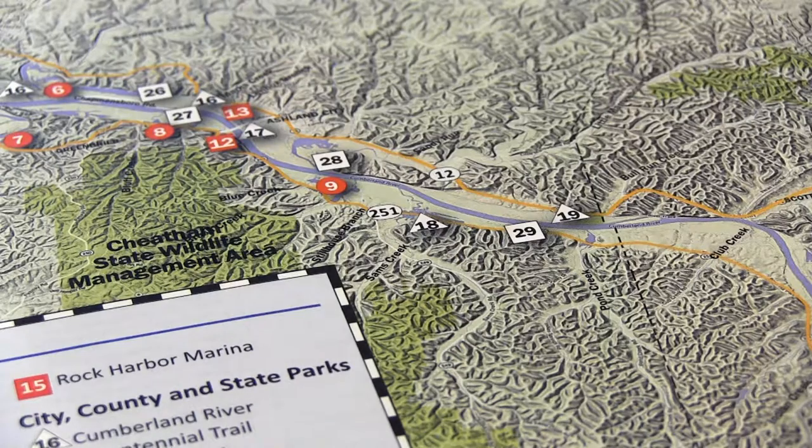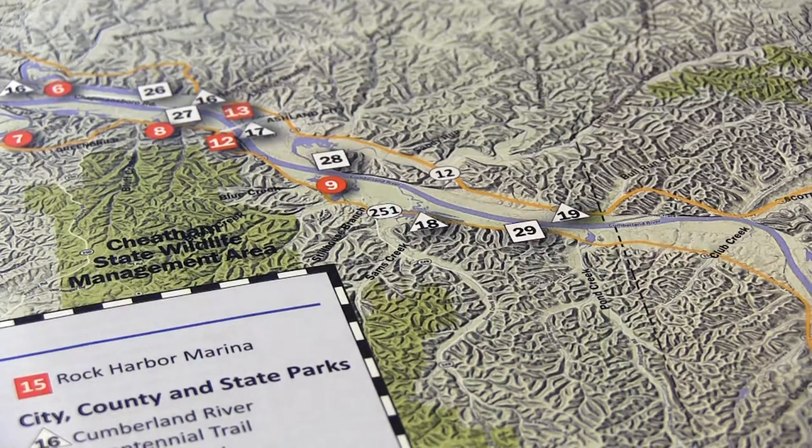Print a map, label it, and give it to a friend or family member to aid in search and rescue efforts if needed. A float plan and a map allows people to be aware of when you should return, what ramp you launched out of, and the area you were hunting in.